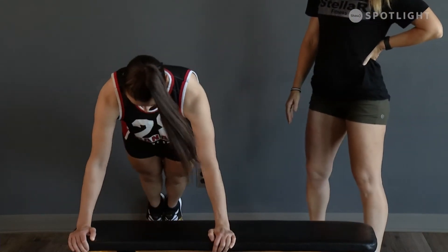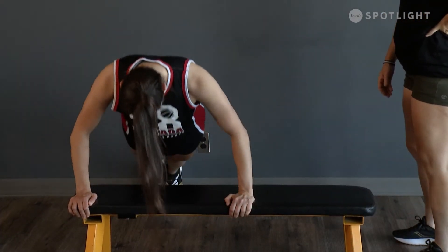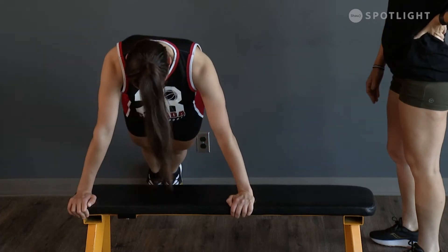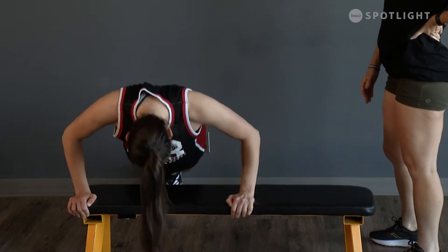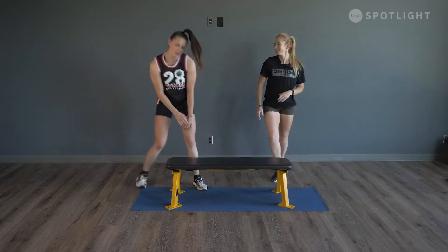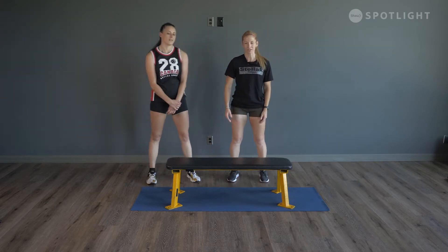Keep those abs tight. Four more, nice and low. Last one should be tough. Shake it out and catch your breath. Take about a 30 to 40 second break in between.